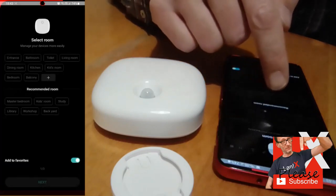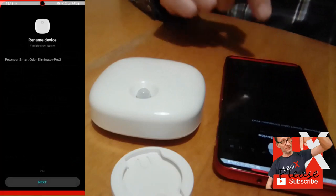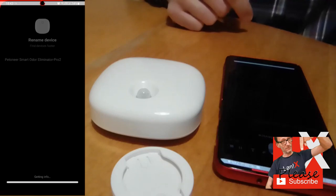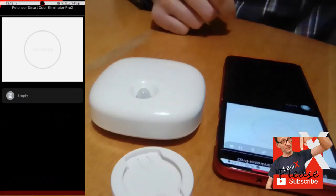There are not many settings here — not at all, to be precise. You can see when the infrared sensor has been triggered by your pet and the timer until the next negative ion discharge. The device releases negative ions every 15 minutes or when the infrared sensor detects movement. There are also no automations you can configure.